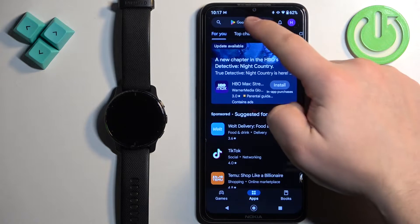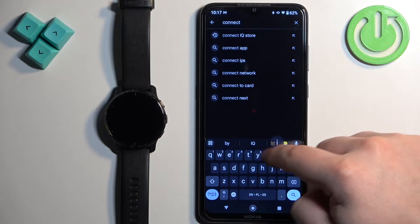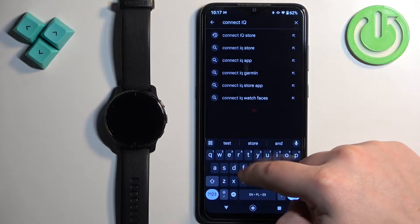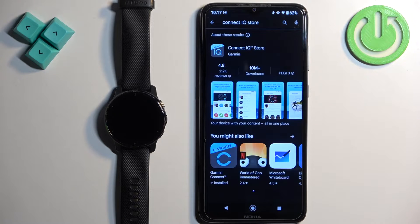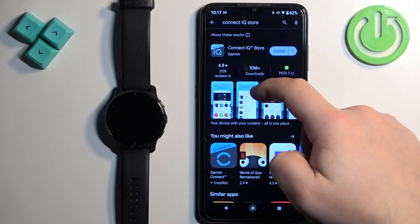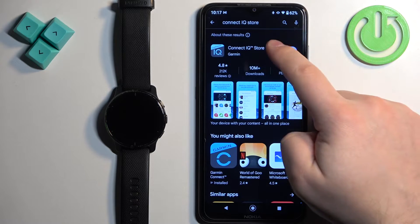In the App Store, tap on Search and type in Connect IQ Store and tap on Search. You should see this application on the list of apps — Connect IQ Store with this icon. Install it by tapping on the Install button.